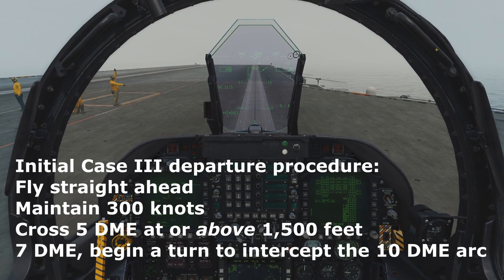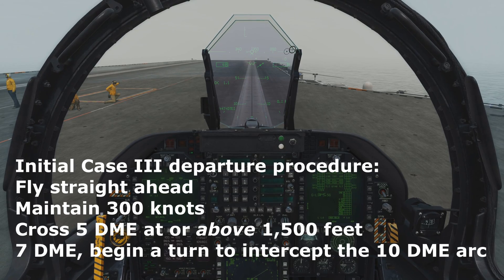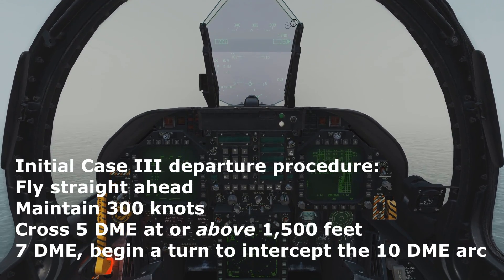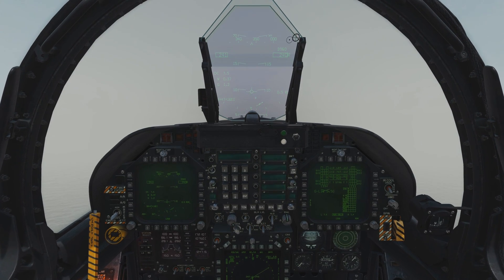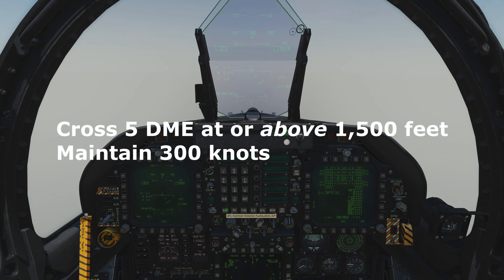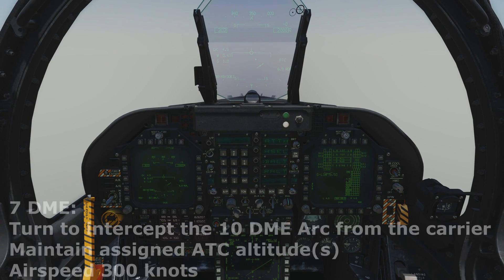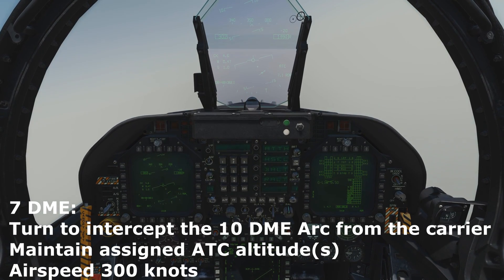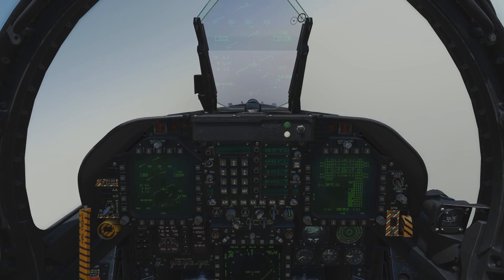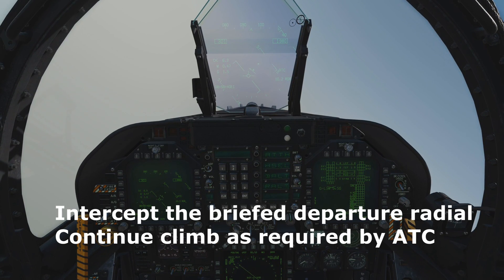Following the catapult launch, climb straight ahead at 300 knots. Plan to cross 5 DME from the carrier at or above 1,500 feet. In this video, I used 2,000 feet as the initially assigned ATC altitude. At 7 DME, begin a left or right turn to intercept the 10 DME arc from the carrier. Intercept the briefed departure radial and continue to climb as required by ATC until clear of the weather.